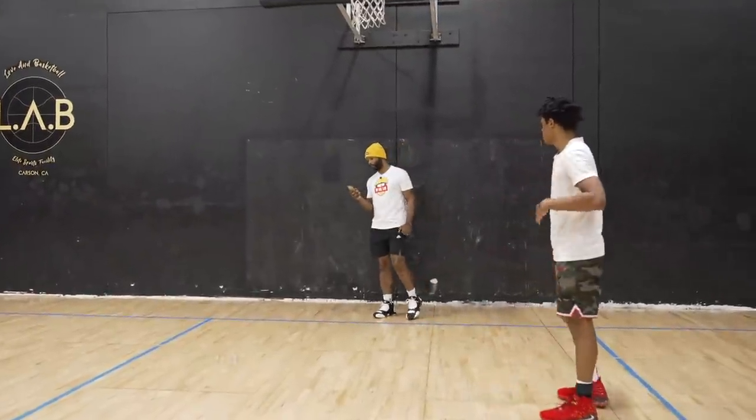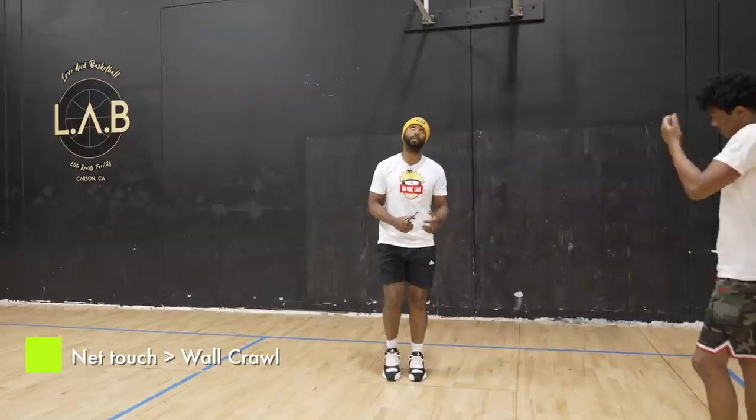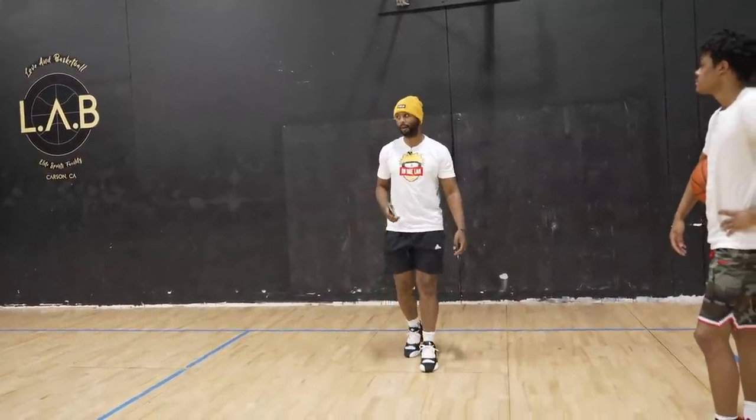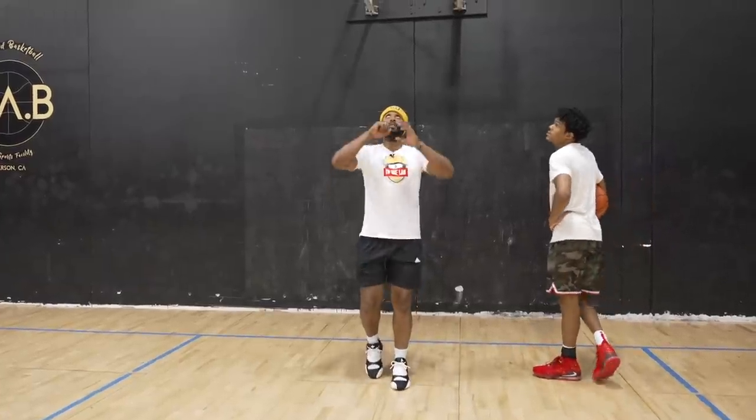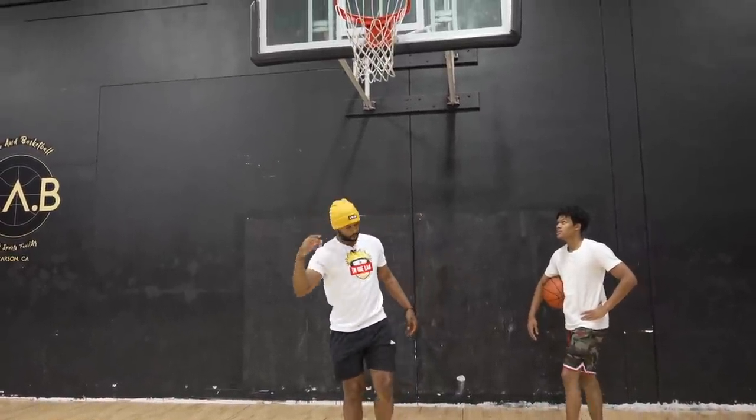Alright, so this one will be the toughest one. You're going to jump up, touch the net, then go out and spin it. We'll just go with 10 for right now — let's make 10, see how long it takes. Five, four, three, two, one, let's go.